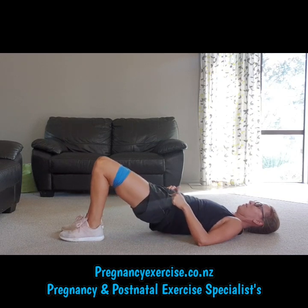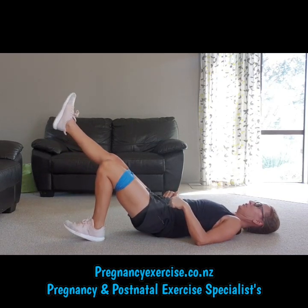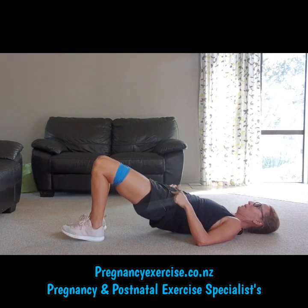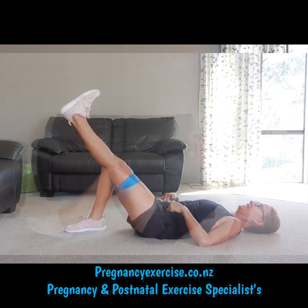This is great for glute activation, reducing back, hip, and knee pain. Up, out, and down.